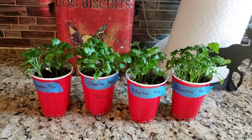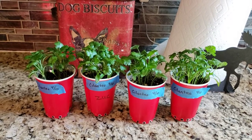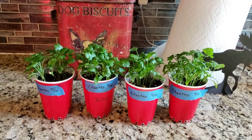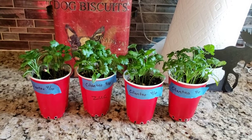These eight-ounce cups were filled all but probably the last inch, maybe two inches, with regular potting soil mix that I make, and then the top part was the seed starter.